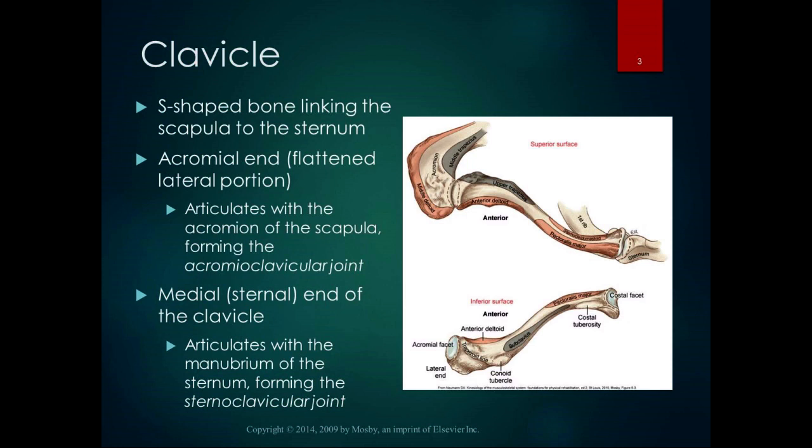The clavicle is the S-shaped bone that links the scapula to the sternum. When we're talking about the shoulder complex, we're not just talking about the glenohumeral joint — we're talking about the sternoclavicular joint, the acromioclavicular joint, the scapulothoracic joint, and finally the glenohumeral joint.